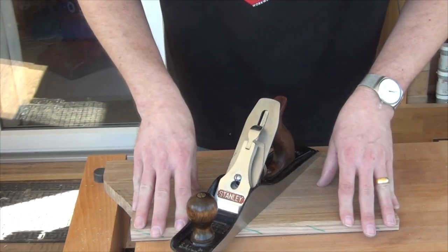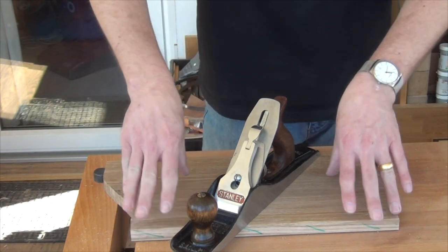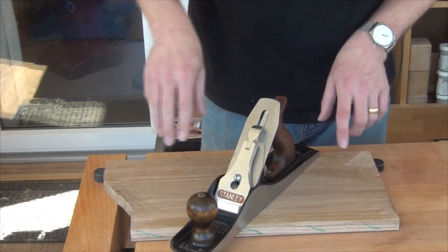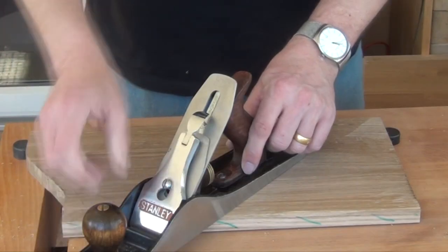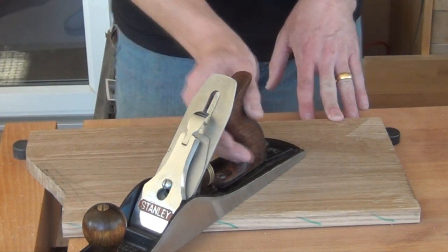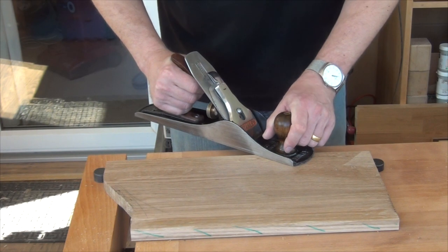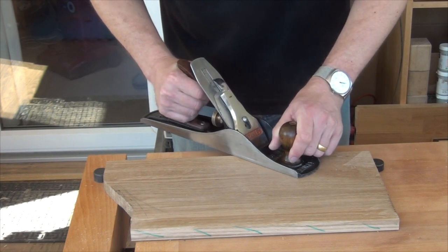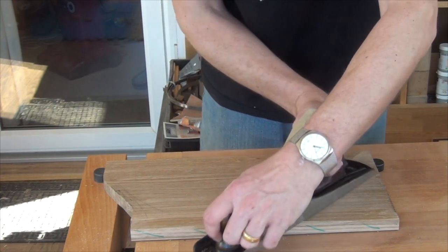Now that problem isn't so rare and may be quite easy to work out. But that is coupled with the fact that on this other side the grain is going in the opposite direction. So over this side we want to angle the plane in that direction. So how do I work this board if on that side I want to be in one direction, and by the time I get to the other side I want to be in the other direction?